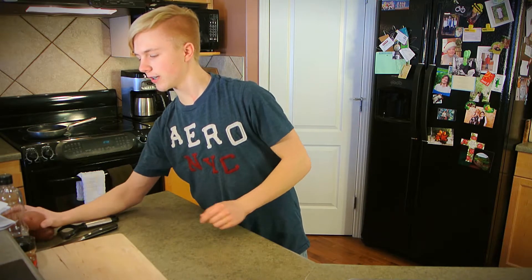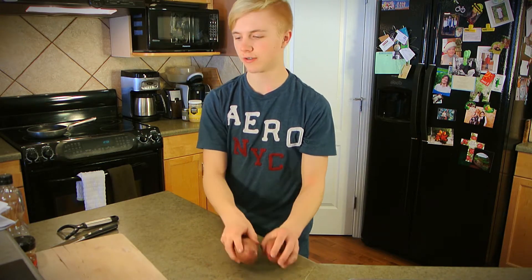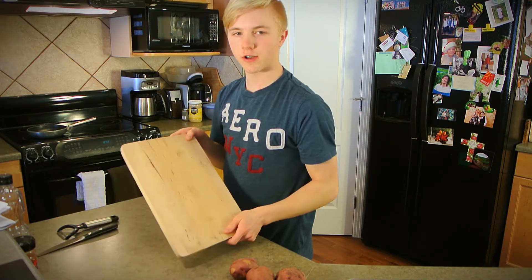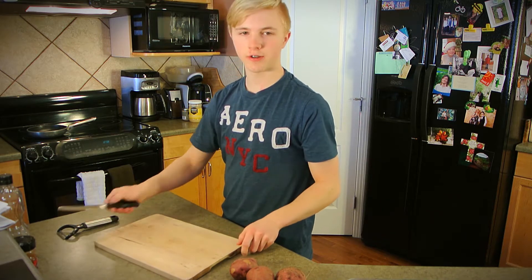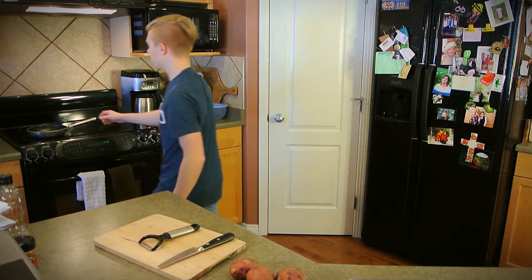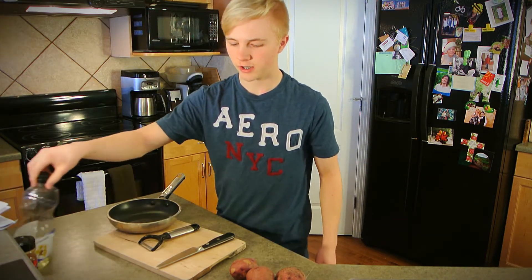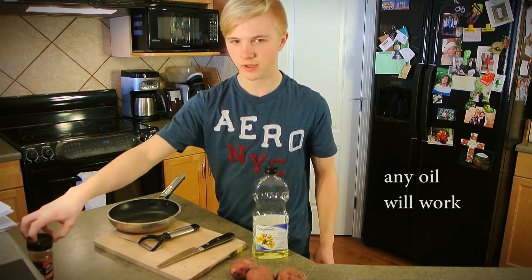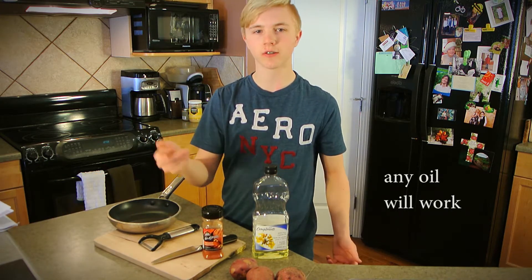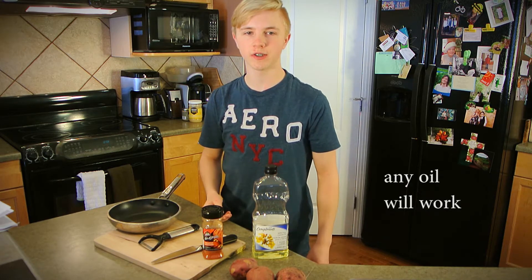Hi. Today I'm going to be showing you how to turn potatoes into small fries. In order to do this, you're going to need potatoes, a cutting board, a knife — I prefer a sharp knife — a potato peeler, a frying pan, some canola oil, and something to season it with. I'm going to use seasoning salt. And I hope it all turns out great.